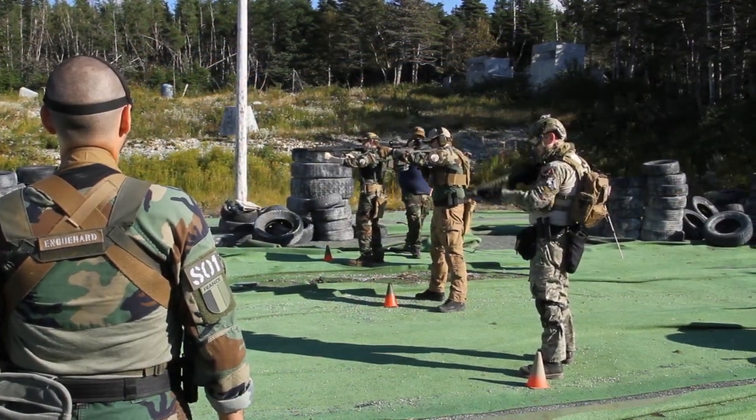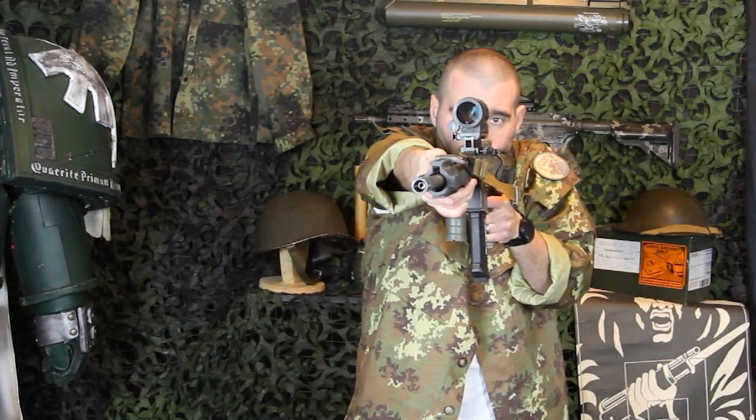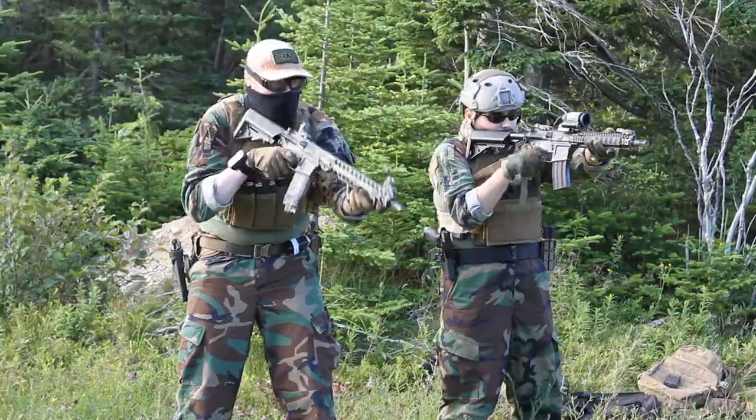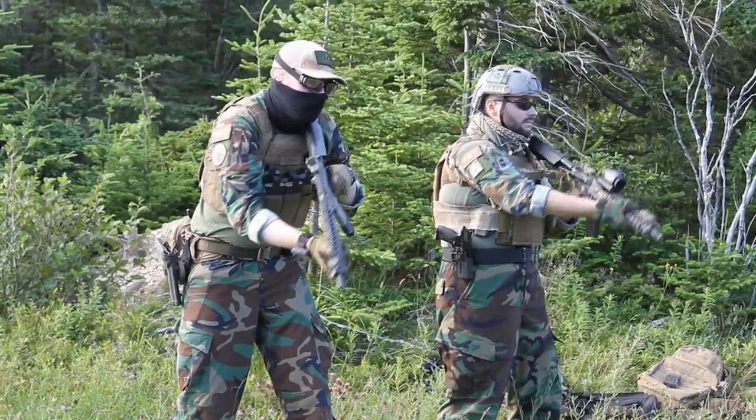Did you overshoot or undershoot the target? If so, pay attention and readjust on the next repetition. Did you anticipate the sight picture and shoot before you had good sight alignment? That's something else to focus on. If you're doing this drill with shooting, did you actually hit your target? Accuracy is important. Also make sure you do your ready up drills on your offside - offside shooting is equally important but will take getting used to. Don't skip it. If you cut corners, how does that help you? Failure is a part of improvement, so if you're cheating these drills you're only cheating yourself.